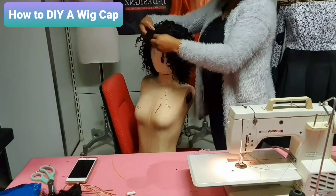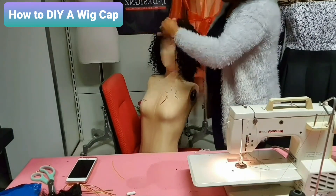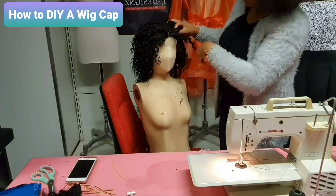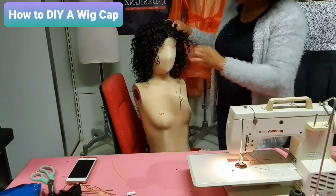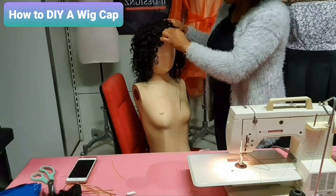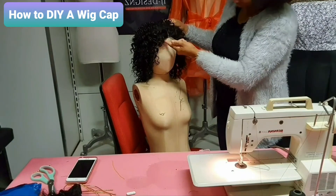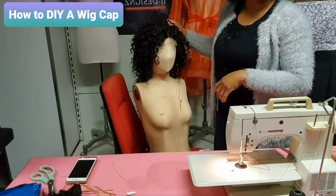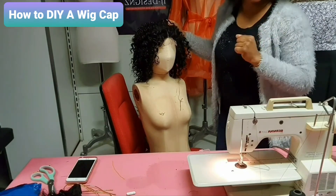Now I've sewn our closure — do you see it? The closure has been sewn. What I have to do now is take it back to my machine to sew it also with the machine. I'll sew the closure with the machine and also trim off the front part, then I'll show you guys the final look.